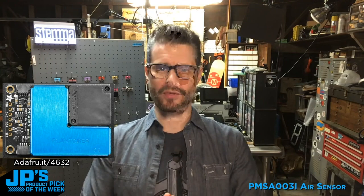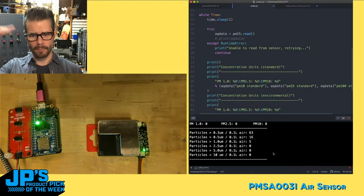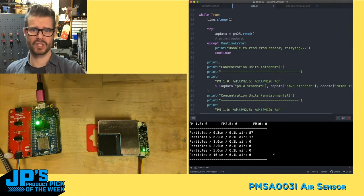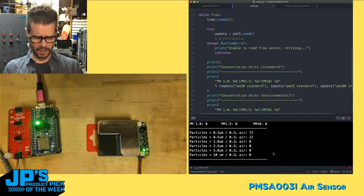PMS-A-003I air quality sensor. You can see there it shows us the different particle sizes and their quantity in the air. What if I light a match near this, or even not so near this? How quickly does it detect those fumes?